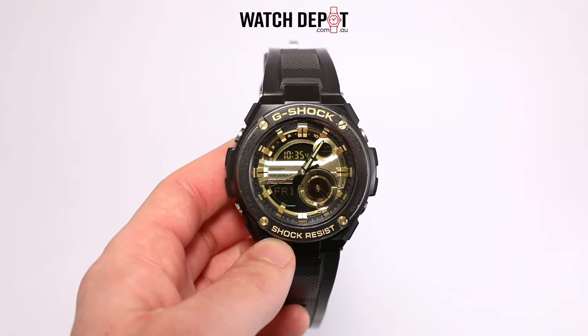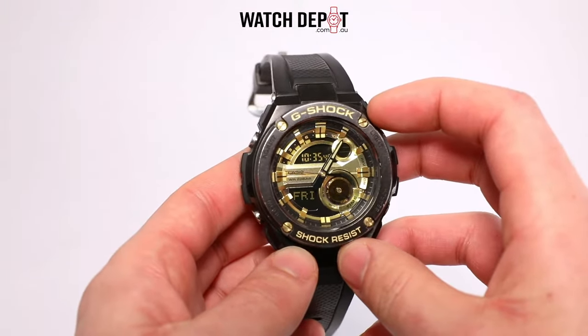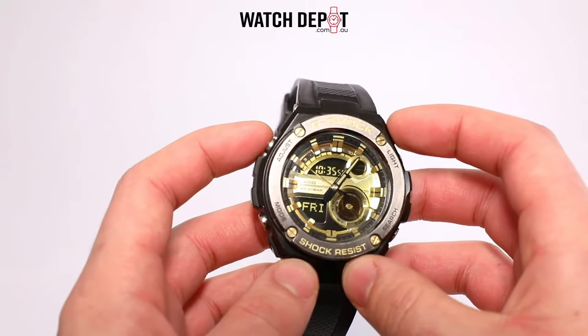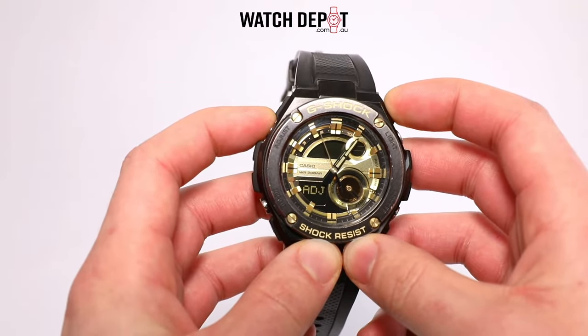In this video I'll be showing you how to calibrate the analog hands on your G-Shock so that they are in sync with the digital time. This issue where the analog hands aren't the same as the digital time can be caused by magnetization, which can happen when the watch comes into contact with things like x-rays or even simple things like a microwave.